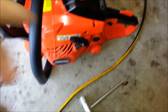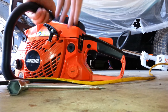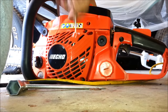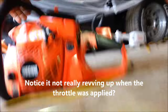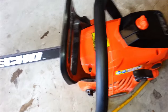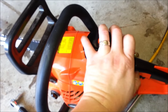The exhaust is back on. I'm going to put this down and let you hear what it sounds like before I tune it. I have a feeling it's going to be hard to start or idle very weird. You can hear it — it sounds like crap — so I'm going to go ahead and adjust the lows and highs and get it running. I've got it tuned, so let's see what we got.